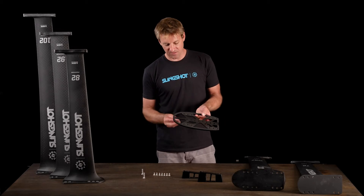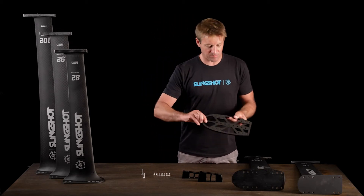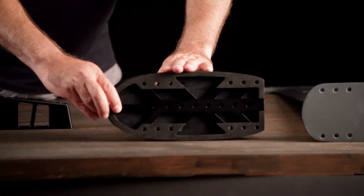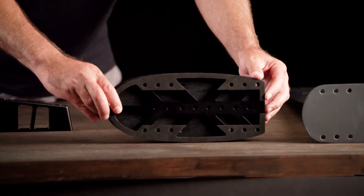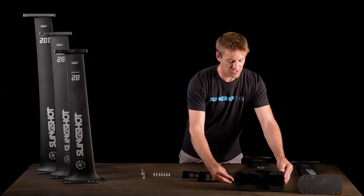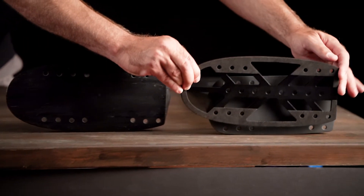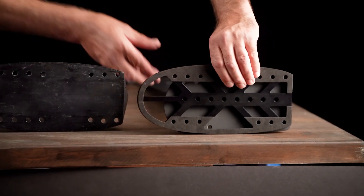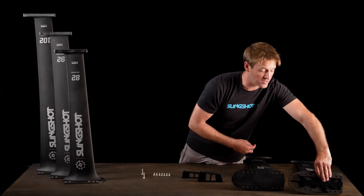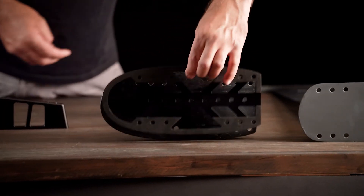It comes with eight screws that you can use to attach the jack plate to either the wide body pedestal, which is bigger than the narrow body pedestal. We figured most windsurfers would be using the wide body masts, but it also works on the narrow body masts. You even get a little extra adjustability — it's just going to have a little bit of jack plate sticking out in front on the narrow body masts. It lines up perfectly with the wide body masts.